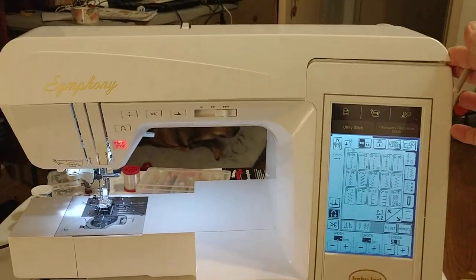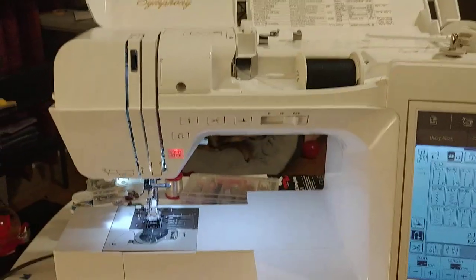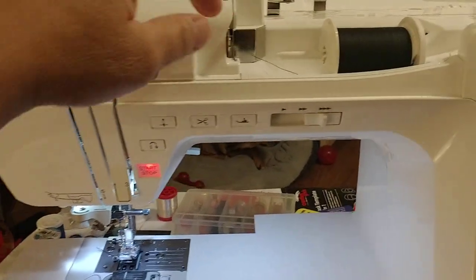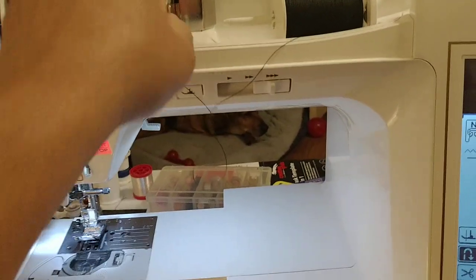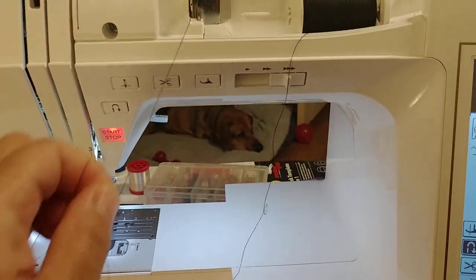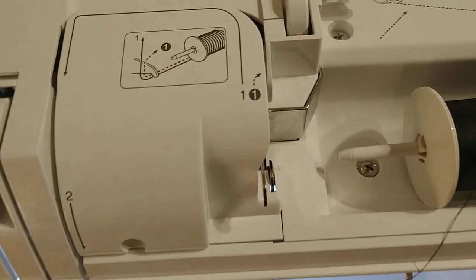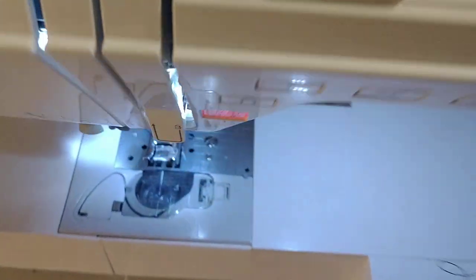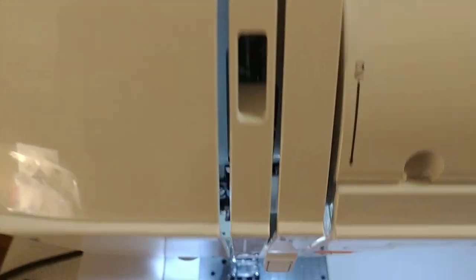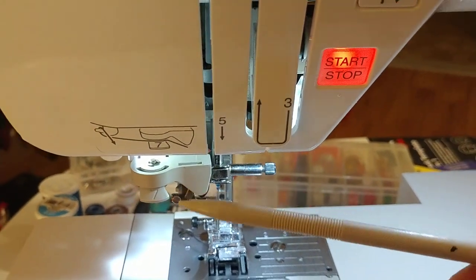I'm going to flip the lid here on the Symphony. It's already threaded, but I'm going to unthread it to show you. It's actually pretty simple. It has numbered steps: one, then two — you go down; three — you go up; four — you go up and then down; five — and I'll show you that step as well.